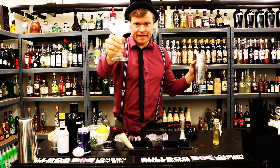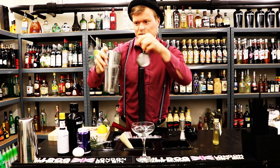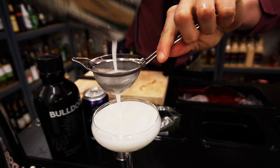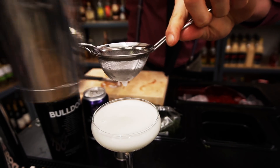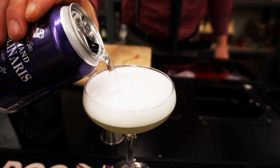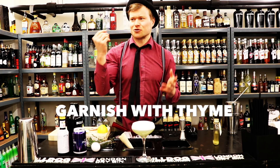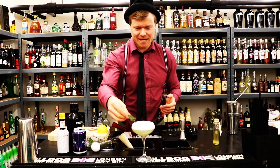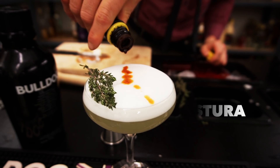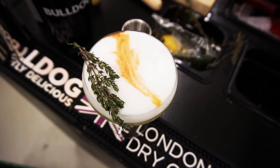At last, we throw away the ice and double strain the cocktail - that's because we don't want all the mint inside the cocktail. We top up with some soda water, then garnish with some fresh mint. Spank it a bit - it smells amazing. Put it on the side, and add one dash of Angostura on the top. And done - that's a Gin Fizz, twisted with some mint!